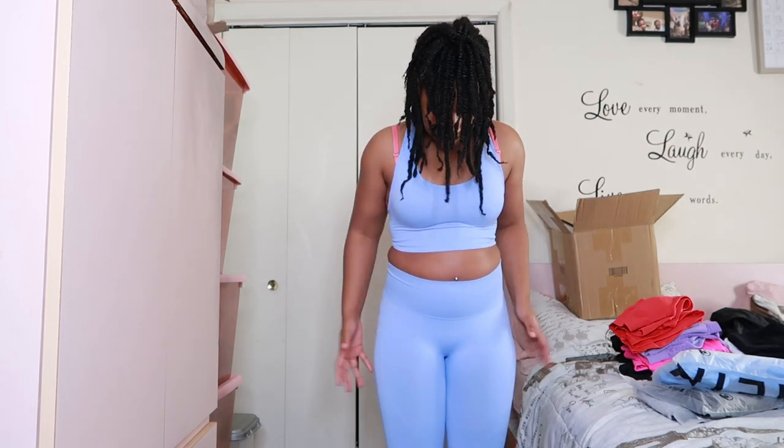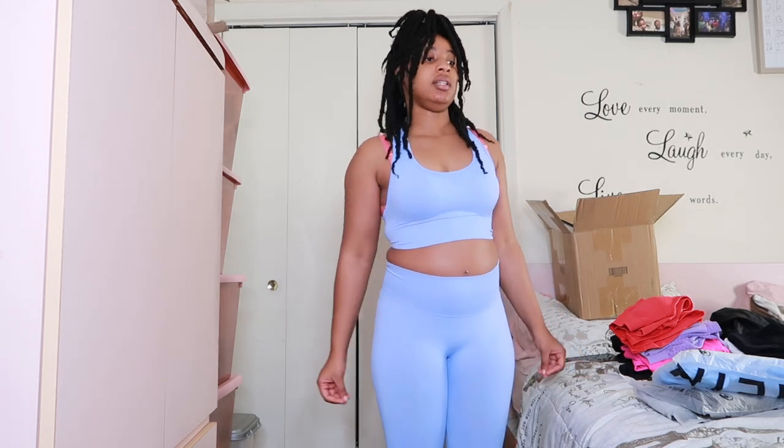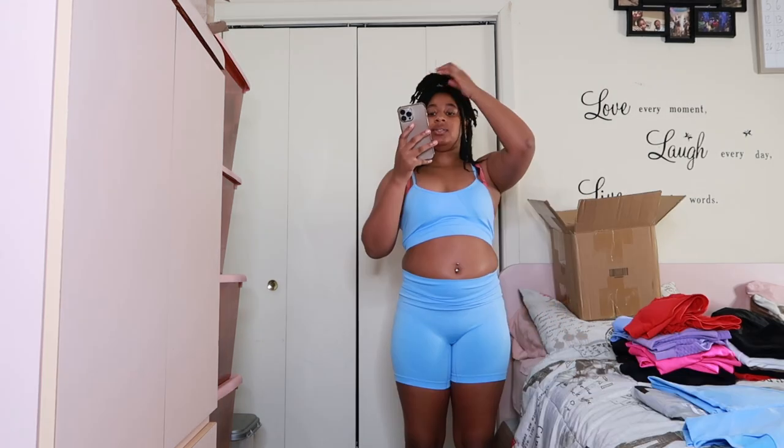Get this one — or at least, they have the same thing in black too, and another color just like this. But get y'all one of these. Yeah, I really love it — just a simple plain blue sports set. It's really nice, really comfortable.